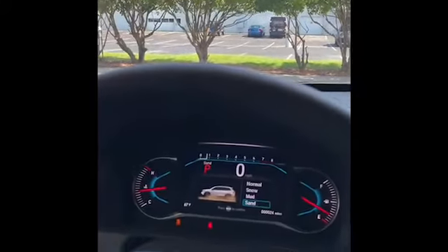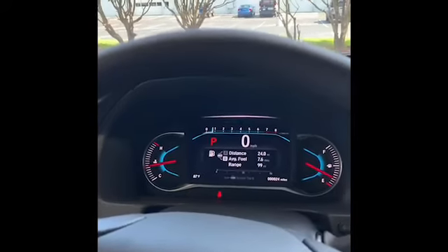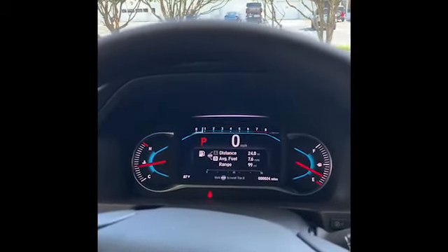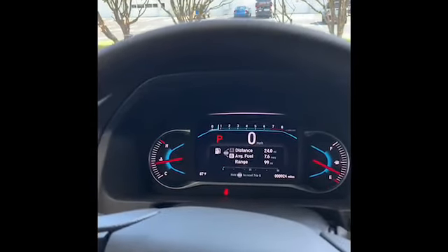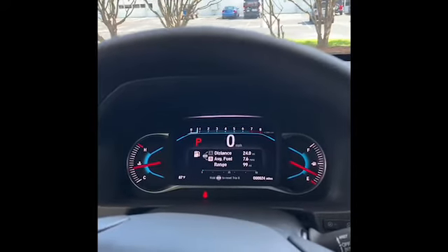Let's switch this back to normal so the next person getting in won't feel like it's bogged down or anything like that, because it does change the variation on the transmission. Again, this is just a quick, simple look at it to switch through the modes and explain them a little bit.